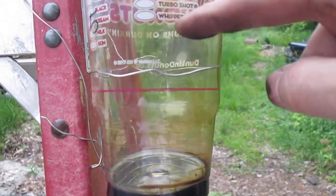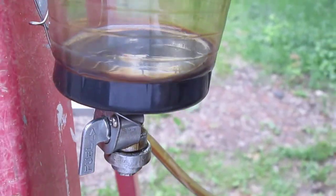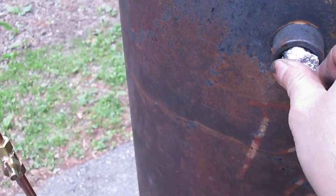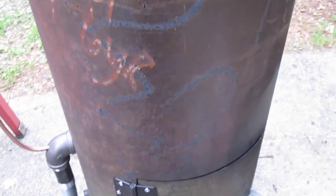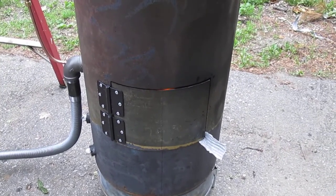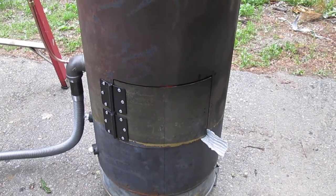It took about 45 minutes to go from full down to this last bit. So I'd estimate an average of 45 minutes for two cups, which I'd rate at about 20 minutes per cup — that's eight ounces. Anyway, that's it on this one until I get to the next video, which is the final installment.